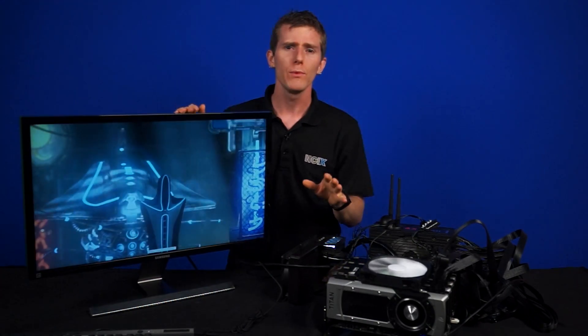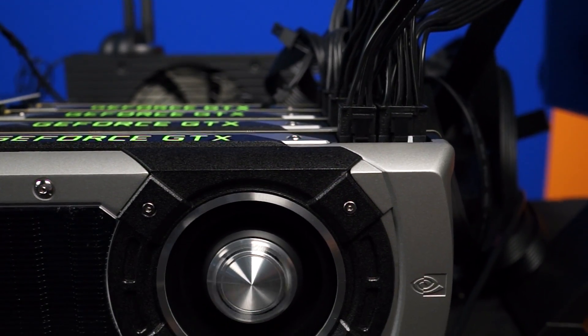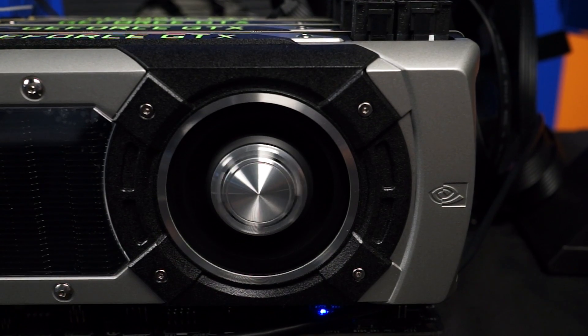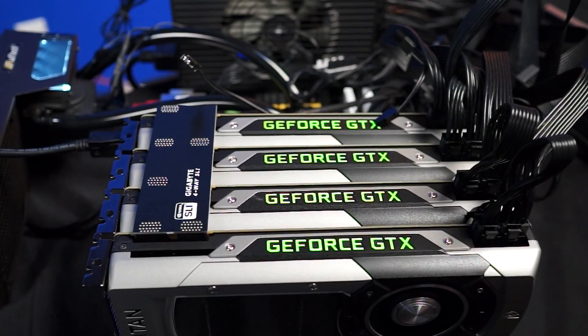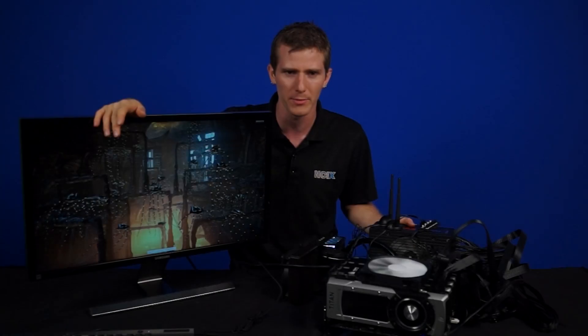Let's go over this stuff real quick. We've got our trusty quad GPU bench with an MSI Z97X. There's a 4790K under a Swiftech H220X liquid cooler. We've also got 16 gigs of Kingston HyperX 1866 memory, and to deliver all the juice these cards need, we've got a Corsair AX1500i power supply.